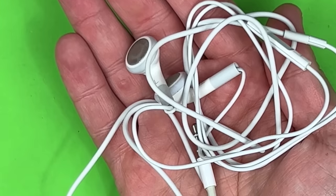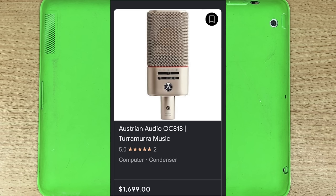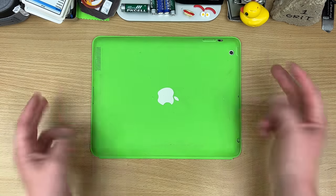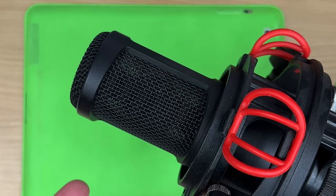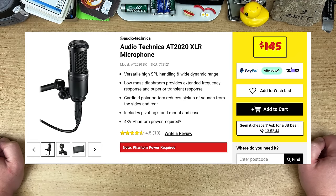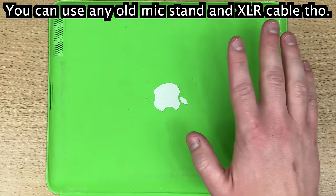People see the price of top-end microphones and go 'wait, just for the microphone?' And it's like, yeah, just for the microphone. They're like an instrument in themselves. But my channel runs out of a conventionally cheap setup — my mic is an Audio Technica AT2020, a professional staple, and it's under $150.